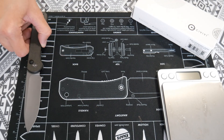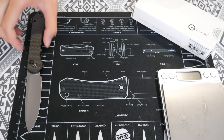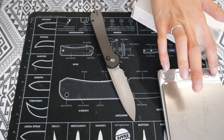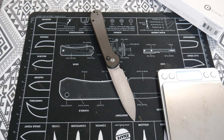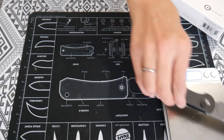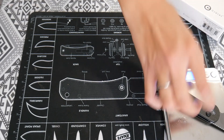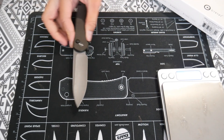The overall length is about 8 inches and the blade length is about 3.5 inches. The weight is about 3 ounces, though there's a slight discrepancy — the website says it's 3.42 ounces. I'm looking at this on Blade HQ, so it's possible my scale is off since they probably have better scales.